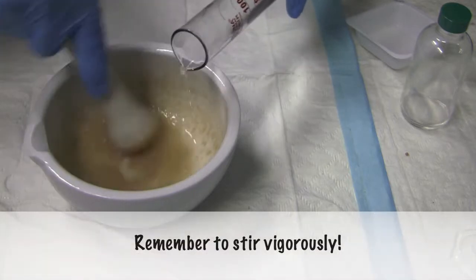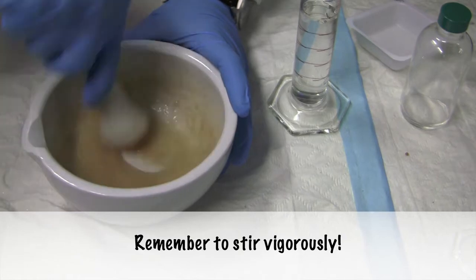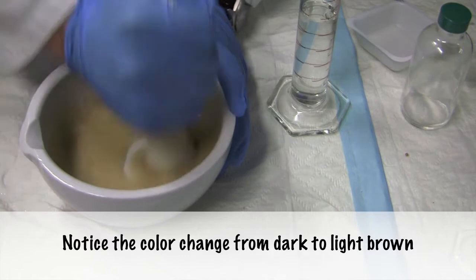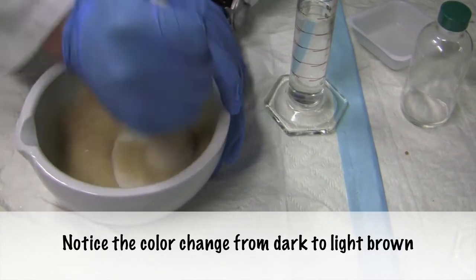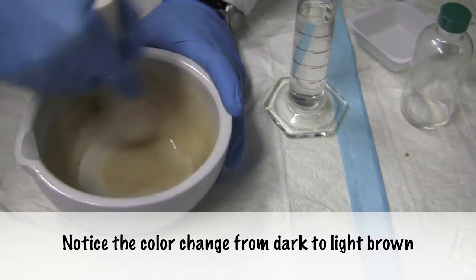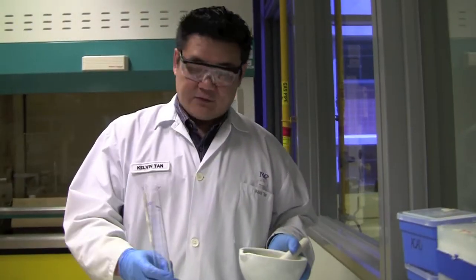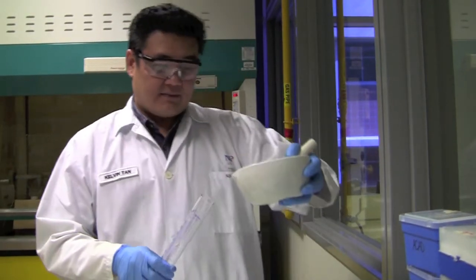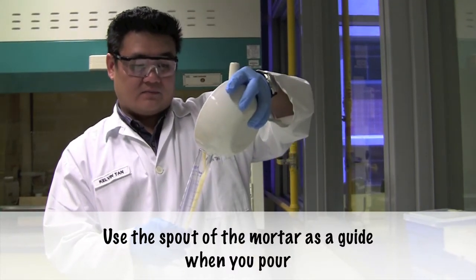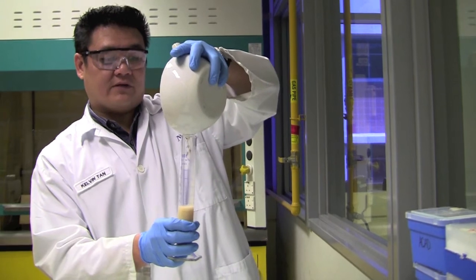Again, with very vigorous stirring as well. Here I have the measuring cylinder. I'm going to pour this inside into the measuring cylinder. We are making 100 mls of the preparation by the way.